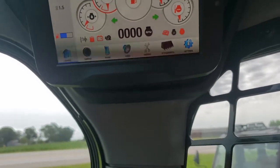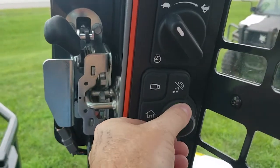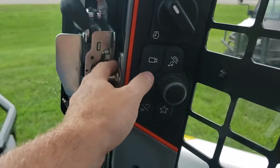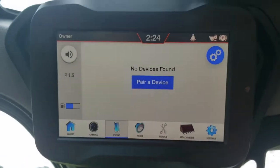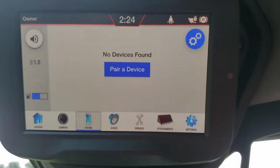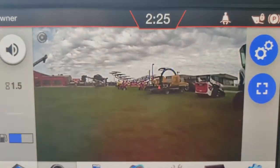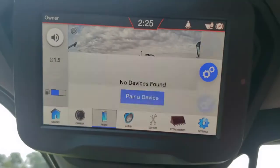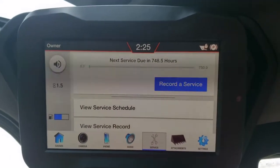We've got the big touchscreen up here. The radio is playing Rocketman by Elton John — what a good song. You can pair your phone up with this. Go back to home and you've got your gauges. Go to the camera — that is a clean, crisp picture of what's behind us. You can pair your phone, use the integrated radio controls.